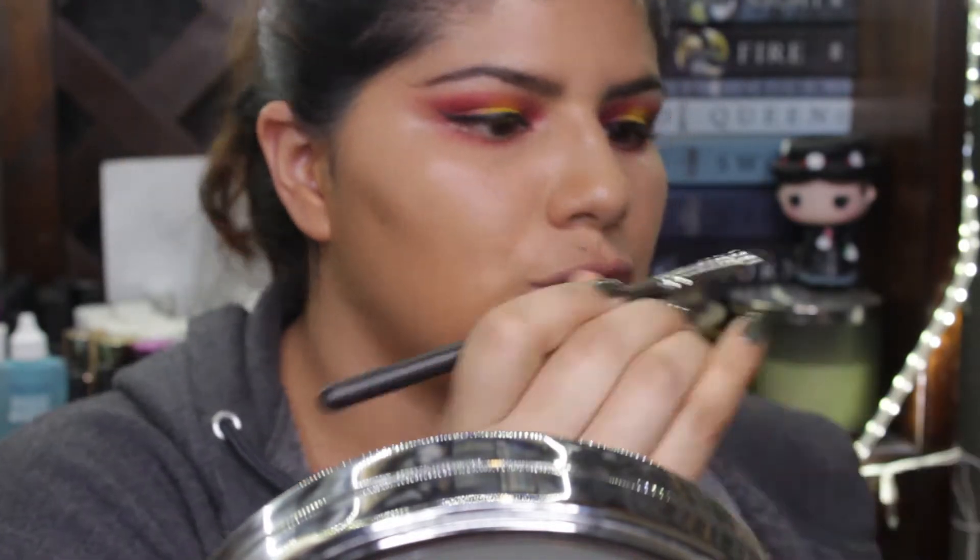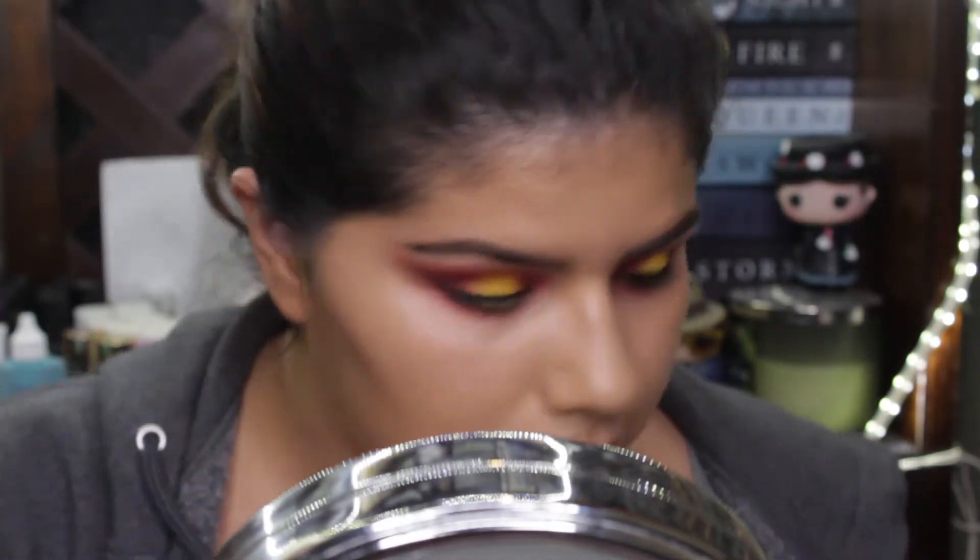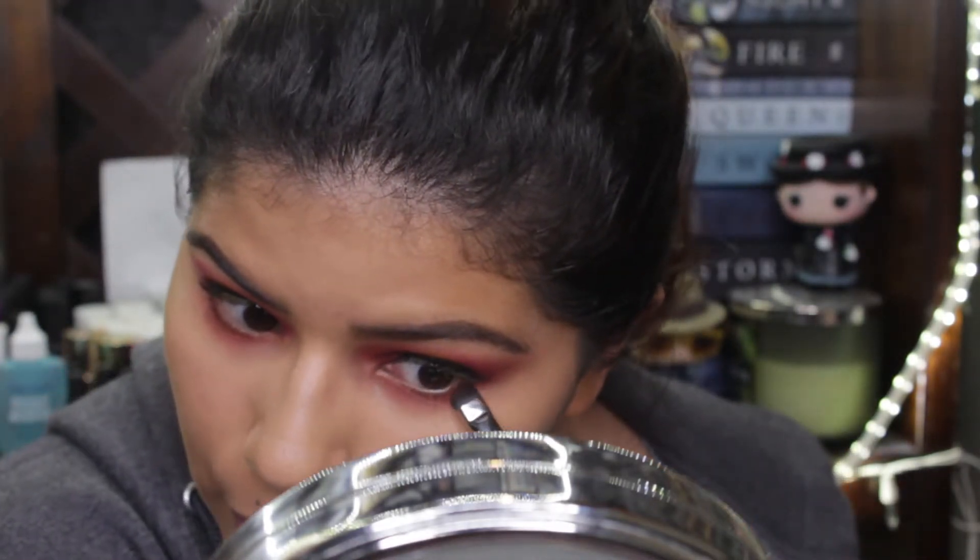I'm gonna use just a tad bit of Passion, which is the darker color, and just kind of connect both eyes.